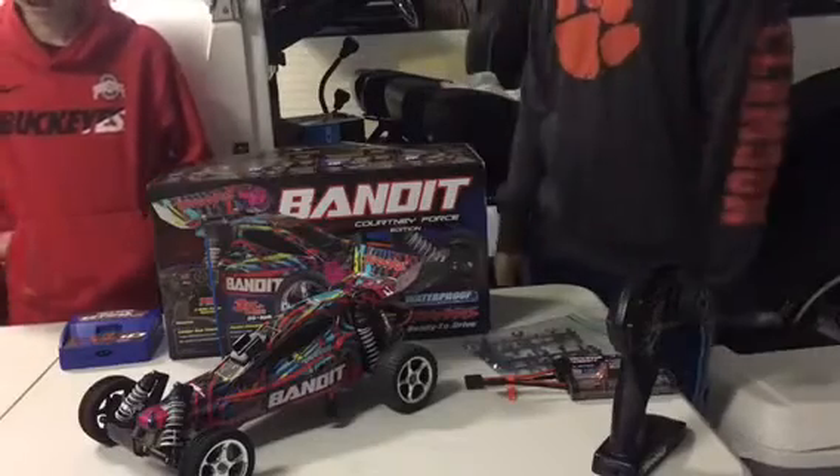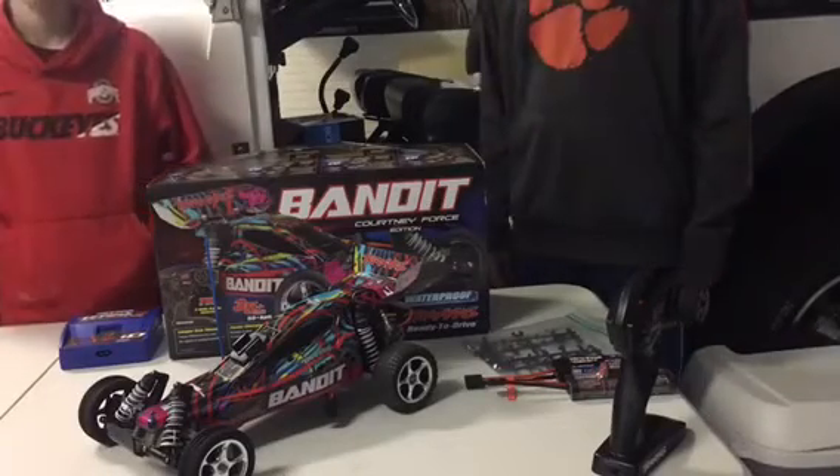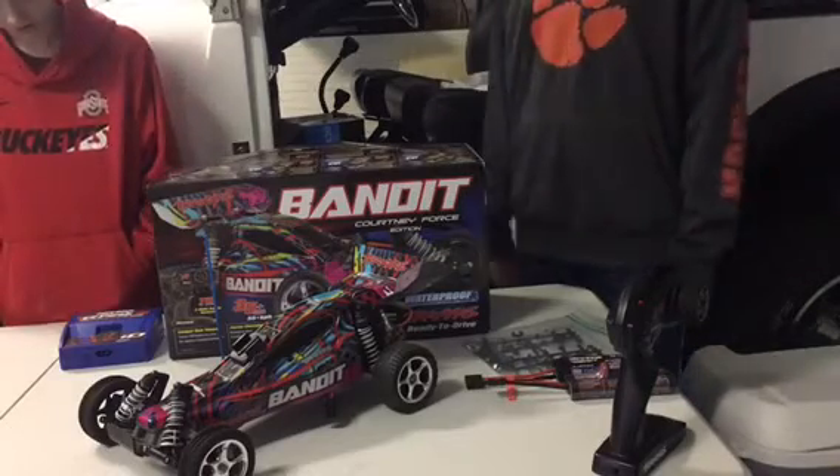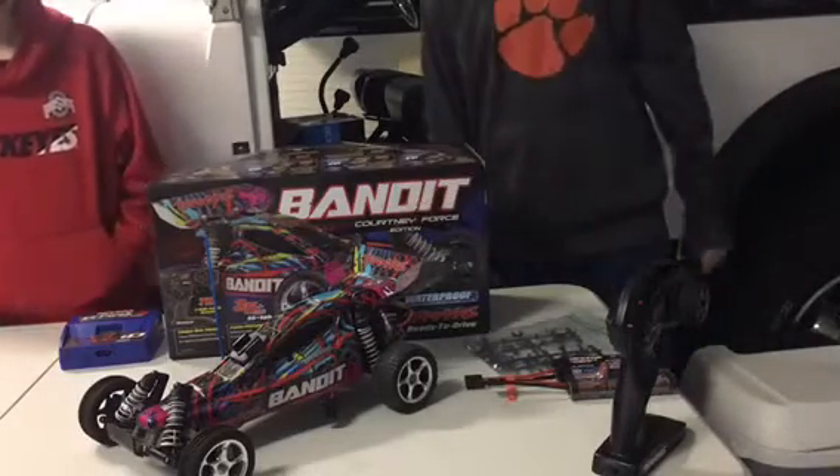Hey, I'm Evan. I'm Chase. And we're from RC Mania. So we're going to be talking to you about our first impressions on the Traxxas Bandit.